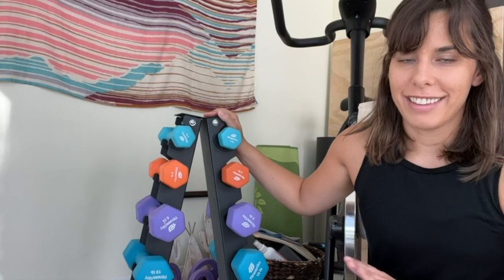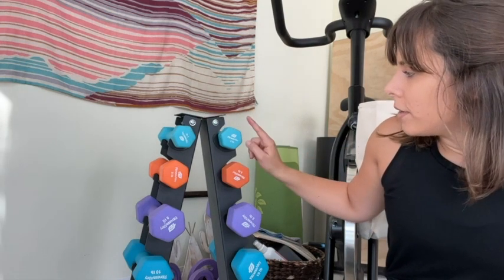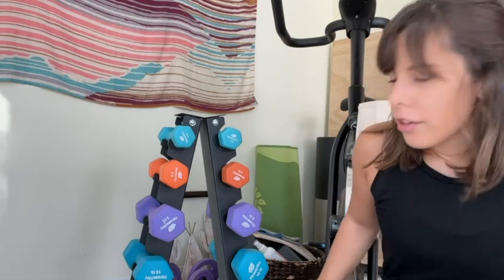Hey, it's Kate with WTI. If you have a home gym, you know how important organization is, otherwise things get crazy. I'm so excited about this dumbbell rack by Fitness Alley — I have the five-tier one. As you can see, I have dumbbells on it right now from three pounds all the way to 12 pounds, and it keeps them so neatly organized.